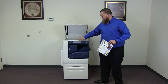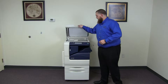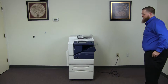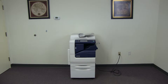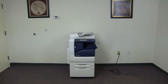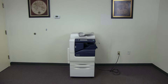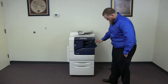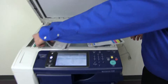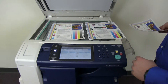Now we'll go ahead and run a few test copies to show the color quality on this machine. Here we have our color copy test chart, and we'll go ahead and run two copies. Here we have our test copies. We're going to place them in the glass next to our chart. As you can see, a good color image on this machine.